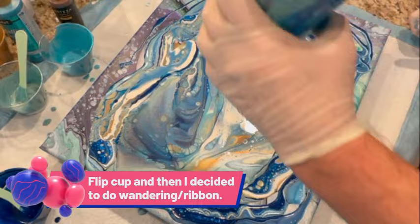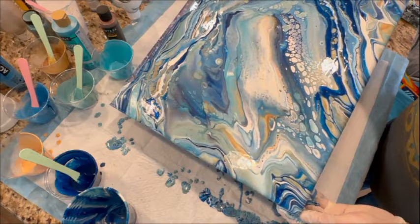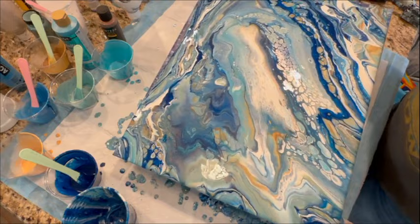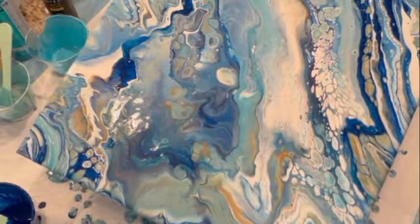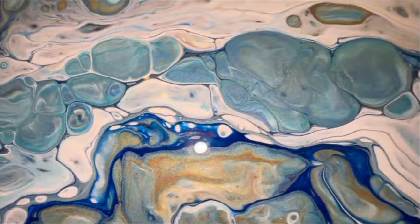I decided to do a flip cup, but then I also decided to do a wandering pour — pour another cup and do a wandering pour and kind of a slash ribbon pour around it. I'm just tilting this off really quick because you've got to get the paint off there, otherwise you'll have cracking if the paint is too thick when it's drying. I'm just trying to get a good, interesting background out of this flip cup and ribbon pour madness. I really love the way it looks — love the blues; I wanted a watery feel because of the lotus flowers, and I love all the shimmer from the metallic paints.